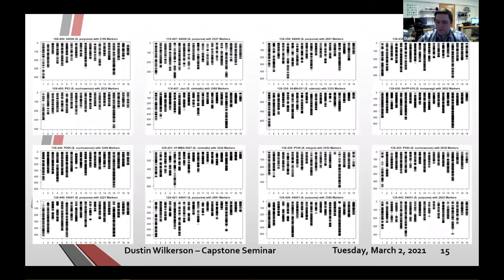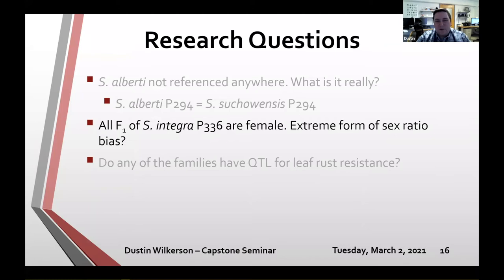Now back to the research questions. One important tangent within the common parent population is the Salix integra P336 individual. Every cross in our breeding program that has ever used P336 as a parent has generated F1 progeny that are 100% female. Larry, Brennan, and I have talked about this several times, trying to figure out whether it's an extreme form of sex ratio bias or whether there's something structural about P336 that makes it only able to generate female F1s.